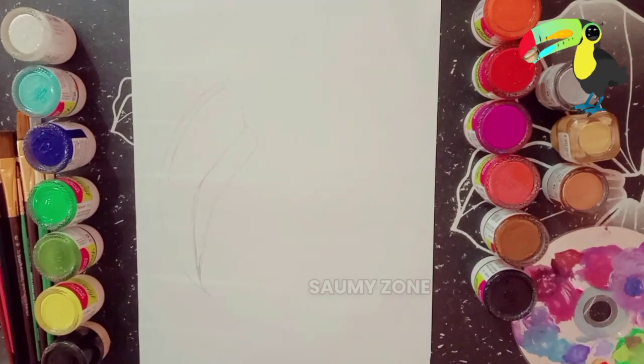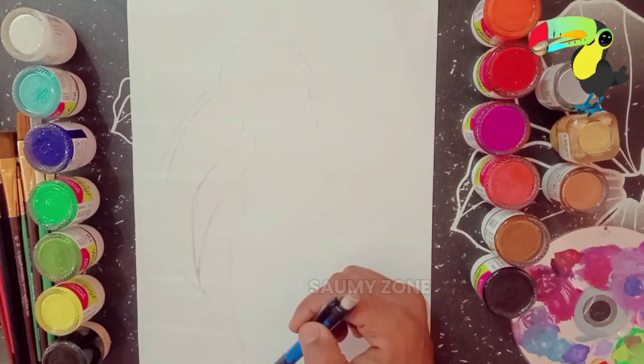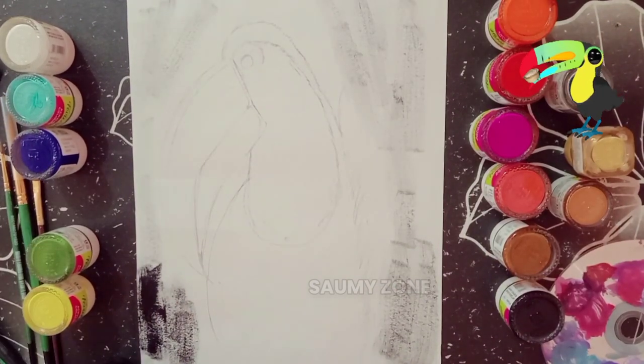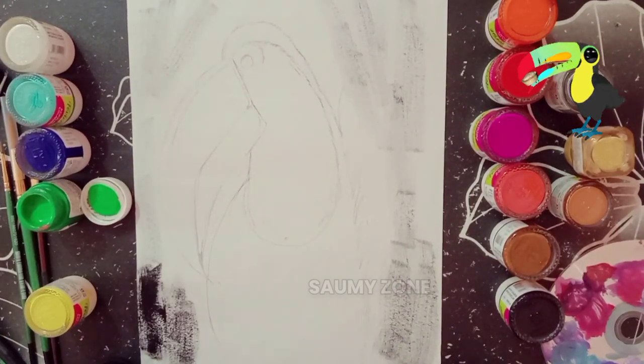Our sketch is ready but I think you can't see it clearly, so let's make it visible to you. Now it's time for painting — first I will paint its background.